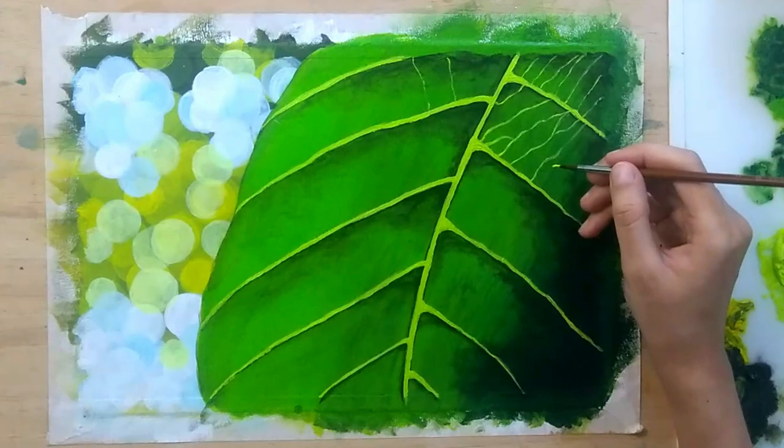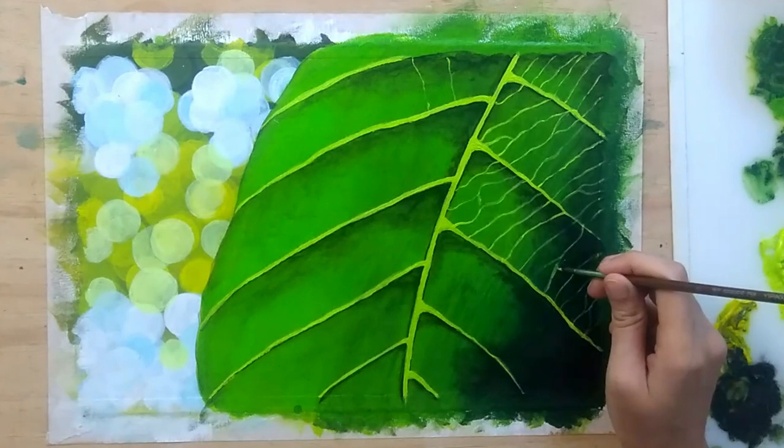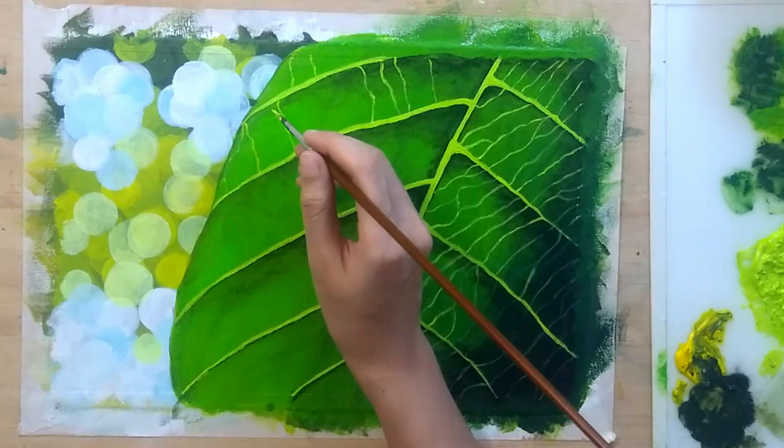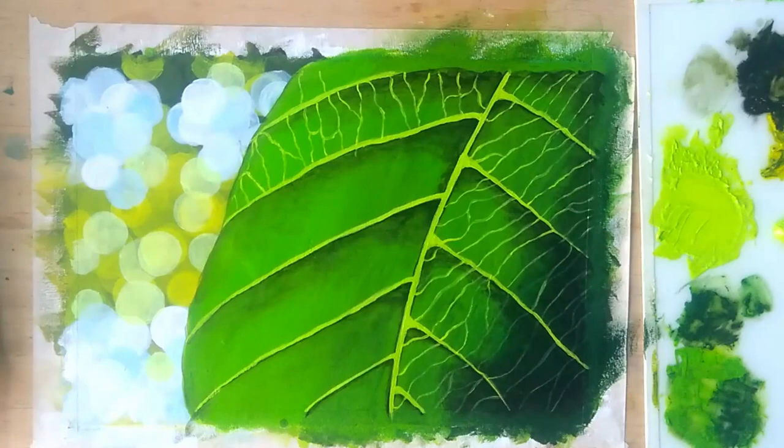Now making smaller veins of the leaf with the same light yellowish-green color. You must be thinking why I didn't make the shadows of these veins — that's because my project was quite small and this extra detailing would have been almost invisible. Had I been working on a larger piece, I would have made the shadows of these veins too.